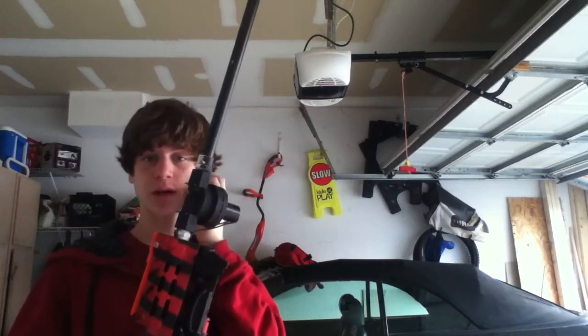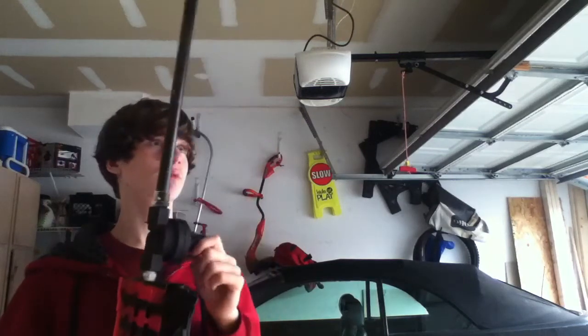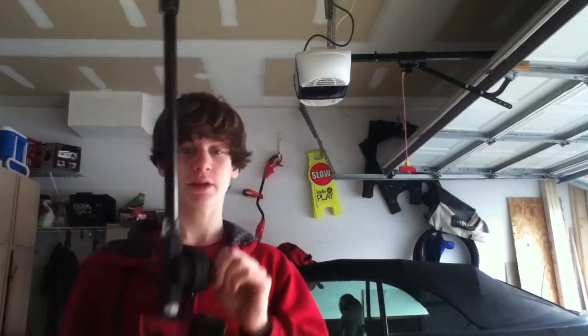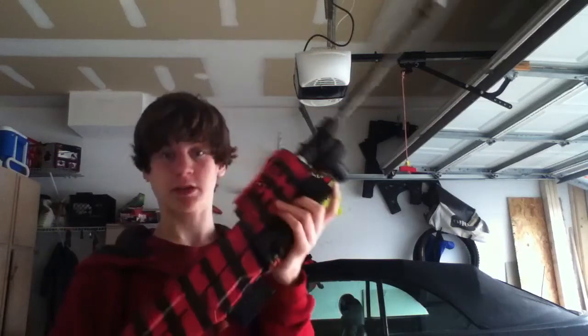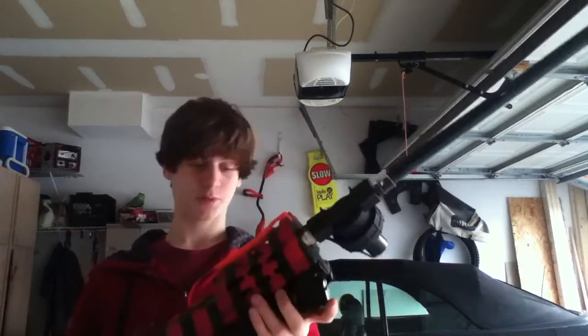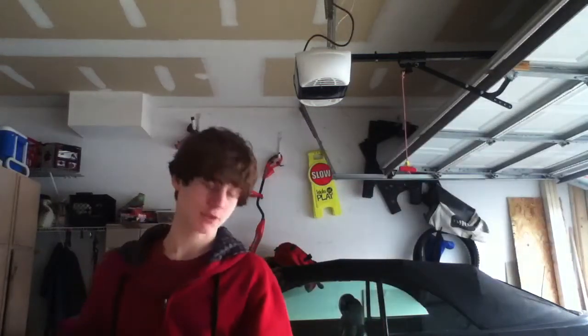It's an Orbit 3/4-inch sprinkler valve. I got this at Lowe's for about 12 bucks. Home Depot does not have them yet — it's like March 21st, so maybe in a few weeks they'll have them. It was originally green, but I painted it black to match the rest of the gun. And it's threaded.